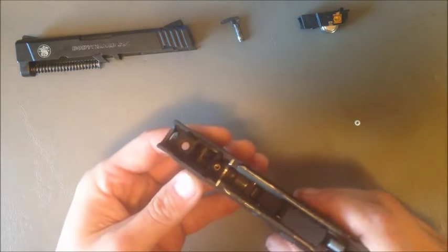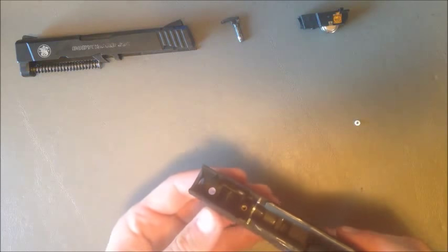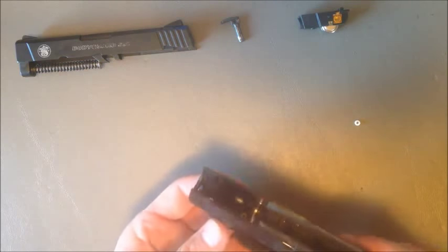I know that probably wasn't the easiest to see there, but I'll poke the button out so you can see also. That's installed and ready to go. You can put the laser back in, put the slide on, and it's done.